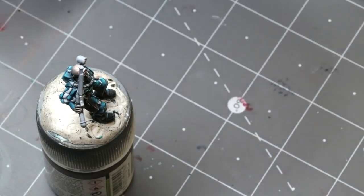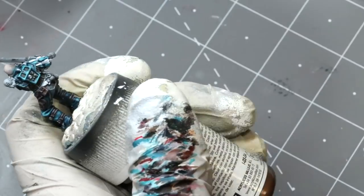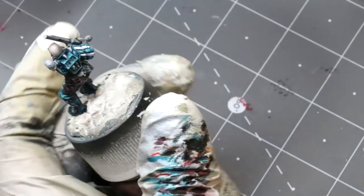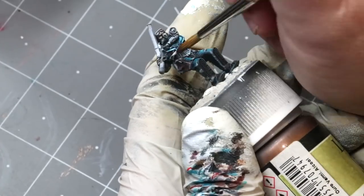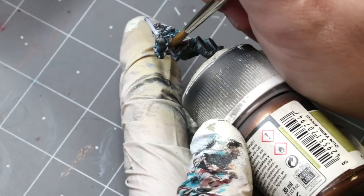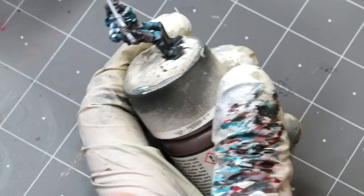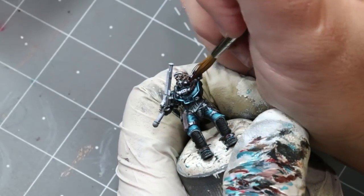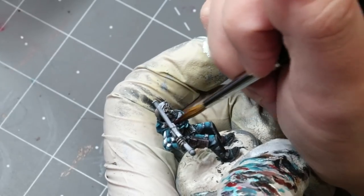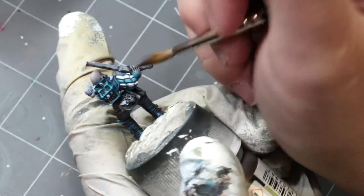I slowly keep increasing the amount of Bright Ivory mixed with Rhinox Hide. I highly recommend this combination for deeper darker leathers — Rhinox Hide is a wonderful color because it has a lot of purple in it, a very purple-brown. When you mix a sort of yellow-white with a purple-brown you get a really nice move to the middle, because yellow and purple are contrasting elements — it feels like a natural contrasting highlight to the deep shadow. In the same way you'd often want cold highlights with warm shadows, or warm highlights with cold shadows on flesh tones.